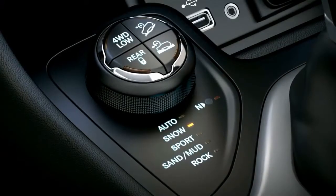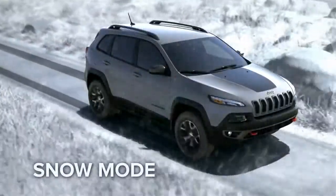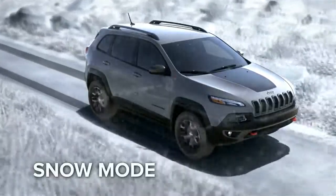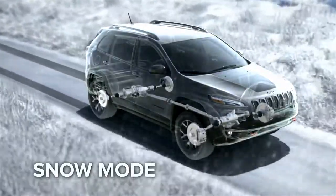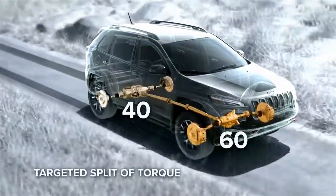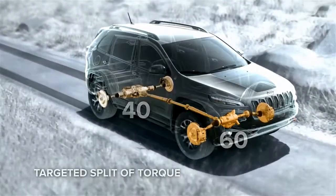Snow mode adjusts for ultimate performance when the wet stuff turns cold — ideal for snow, sleet, slush, or anything slippery. Power is variably distributed between the front and rear wheels with a front-wheel-biased 60-40 split of torque. To help keep tires from spinning, your Cherokee uses its second gear to launch from a standstill.